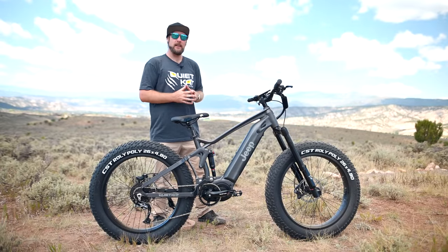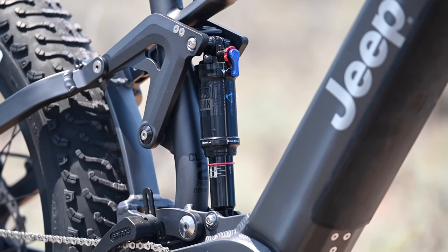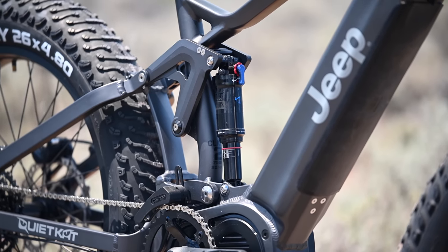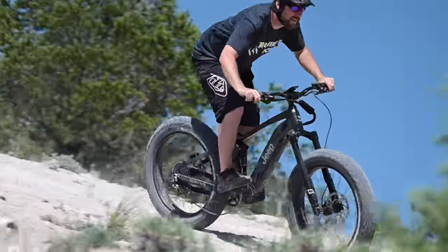Hey, this is Ryan with QuietCat, here to show you the all-new Jeep E-Bike powered by QuietCat. The Jeep E-Bike features a Firelink full suspension frame with 150 millimeters of suspension travel in both front and rear, making it ready to tackle any terrain on the far corners of the earth.